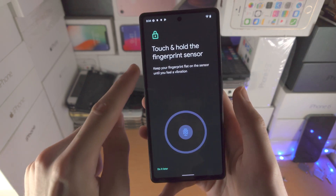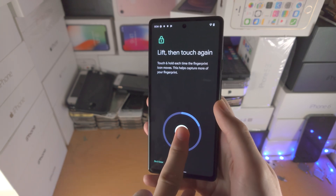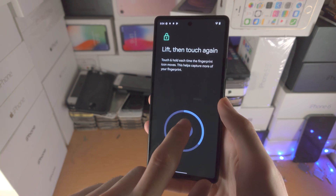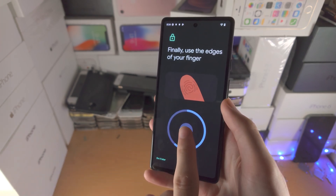From here it's going to say put your finger on the fingerprint sensor. So just get a finger, hold it down, and every time you place your finger back on the sensor you want to slightly rotate the finger — move it maybe upwards, a little bit more down. You can see the on-screen instructions for what it wants you to do.